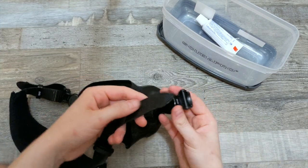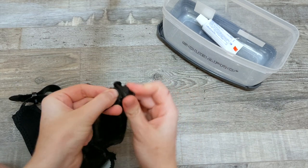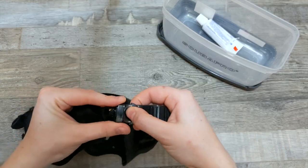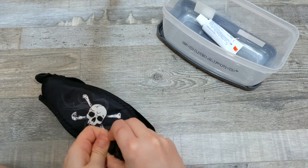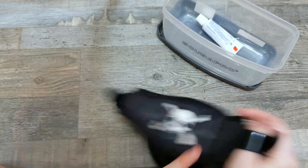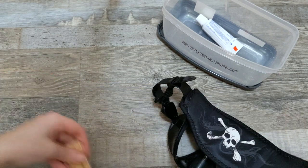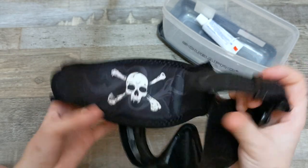This mask has a really easy threading process — it's just literally underneath and then it goes through the next piece. Some masks have more complicated threading processes though. So what you can do is leave one side on your mask, only detach one side, and then do the ruler just like before. That way you still have the other side to reference how it went through.